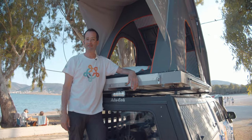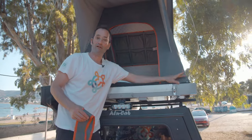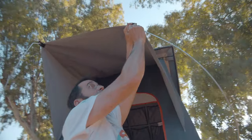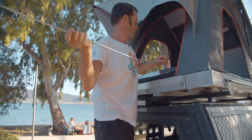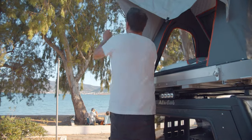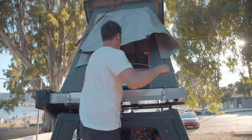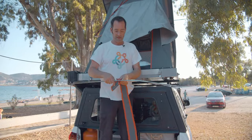Now we are going to close the roof again. We need this part to store these two metal parts in here. Get the metal parts like this, unhook it like this, and hook it like this. And then you can put it in.